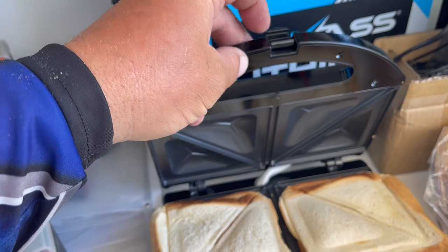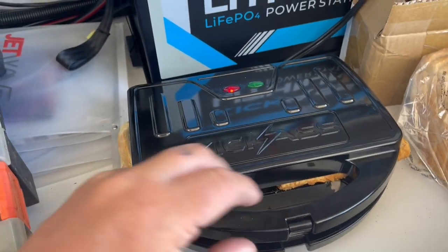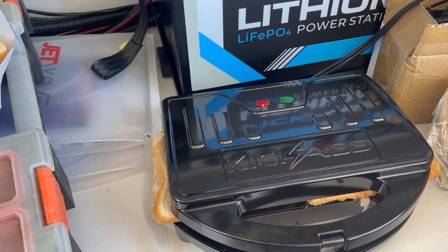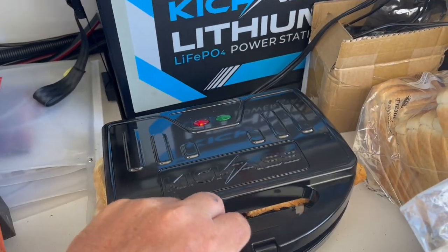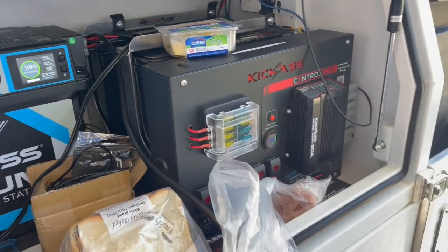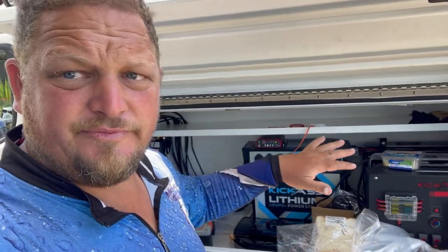Maybe have the clip in like two stages where you can clip it down at the start, and then as it cooks a little bit more you can clip it down to the final stage. But it still melted the cheese — it's going to be a good lunch, and I only used battery power, didn't have to bring anything else. Thanks — just remember to like and subscribe. I'm going to do as much kick-ass gear because my whole truck is a full kick-ass setup.